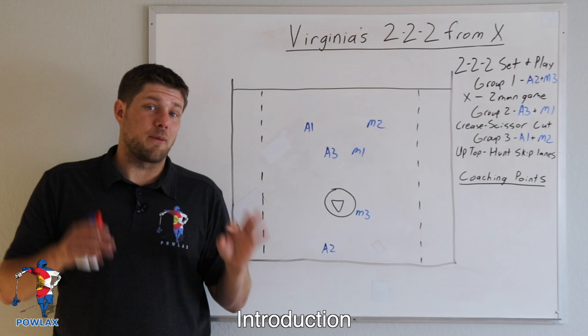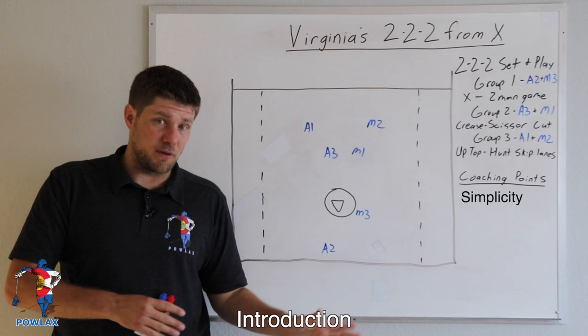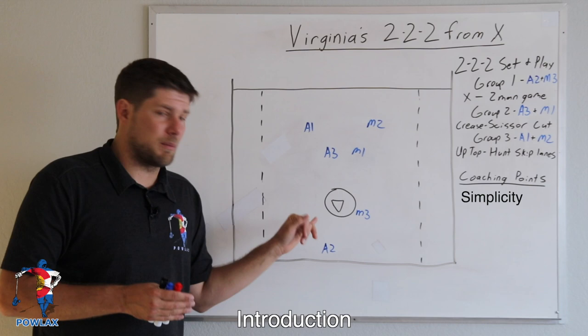The keys that allowed Virginia's 222 from X to be so deadly are the following three things. First, it is bare bones simple — so simple that many players can actually be put into multiple positions, because once you have the basic idea you can serve in different spots. If a player is usually inside, sometimes they'll pull that player behind because he has the best matchup, and it's not very difficult because of how simple everything is.